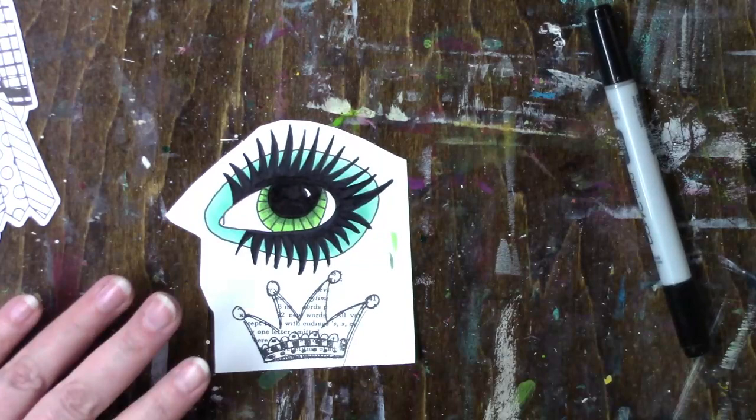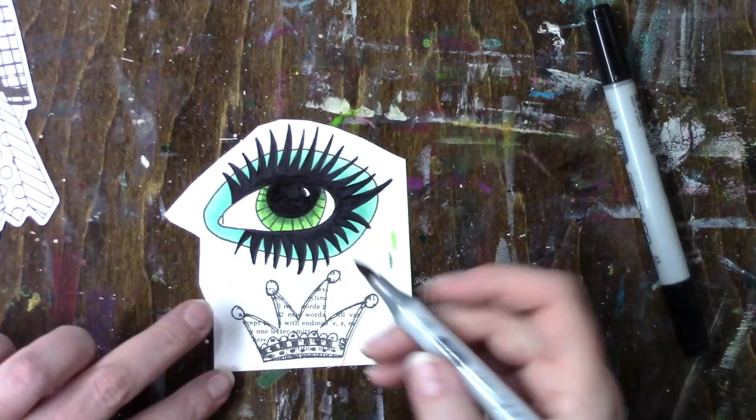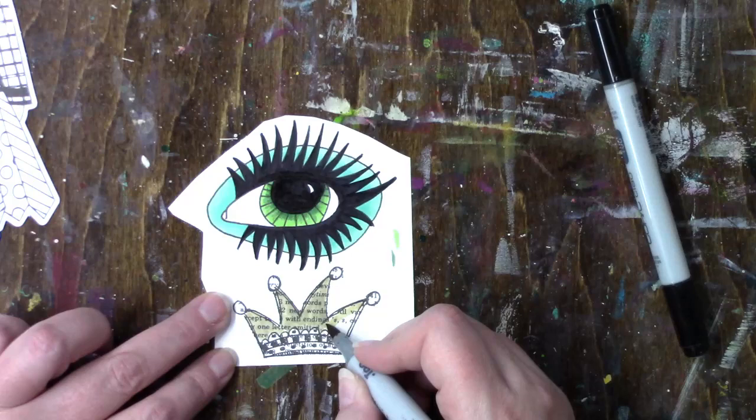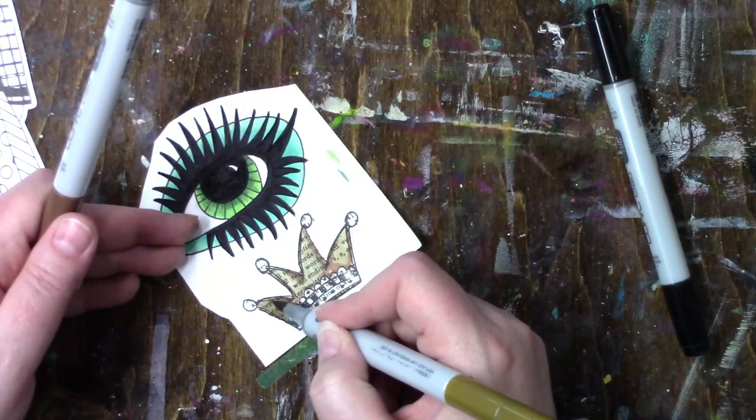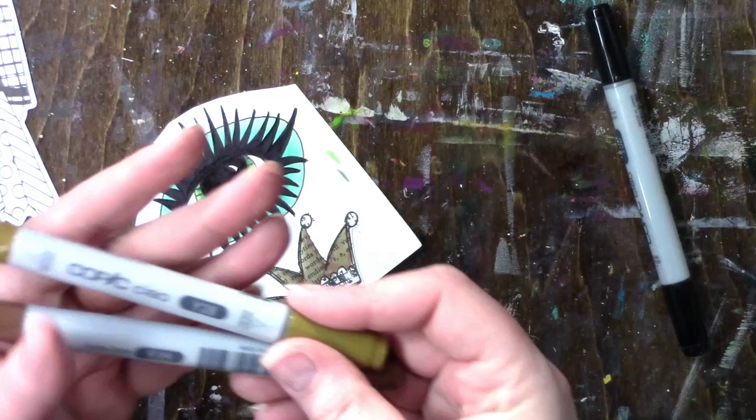Even when I scrapbooked, I think I actually bought more stamps than I do now working in mixed media, probably because I like to draw as well. When I scrapbooked I bought a lot of stamps — a lot. I had a mix of everything: word ones, picture ones, everything.